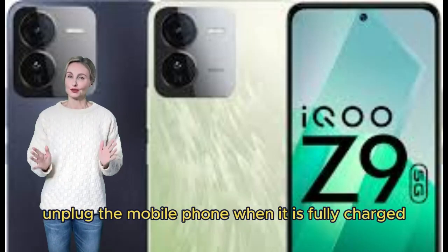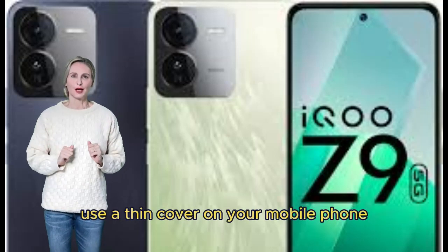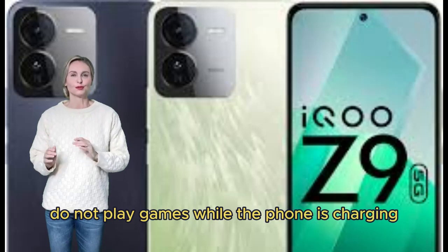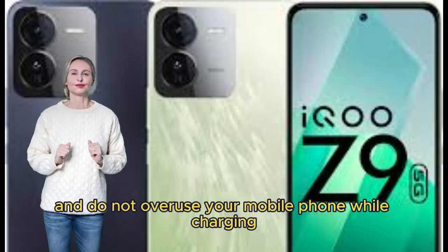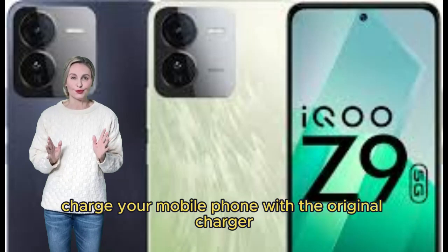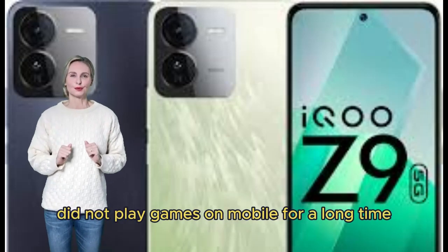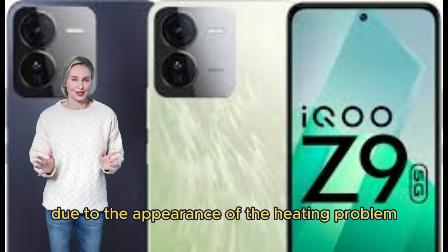Unplug the mobile phone when it is fully charged. Use a thin cover on your mobile phone so that there is no heating problem. Do not play games while the phone is charging and do not overuse your mobile phone while charging. Charge your mobile phone with the original charger. Do not play games on mobile for a long time as this causes heating problems.